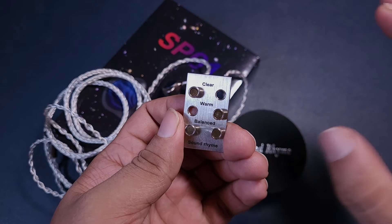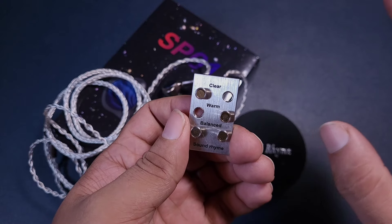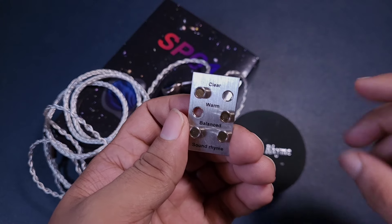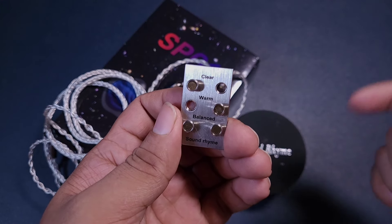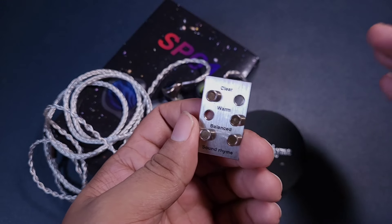The clear filter has a bit more treble extension and energy across the treble range. It has that extra bit of transparency and extra bit of aggression, which can feel a bit tiring as I mentioned.